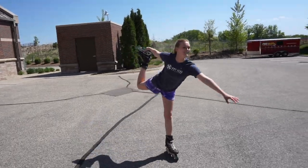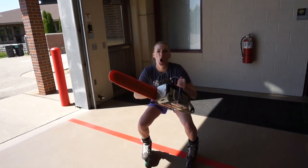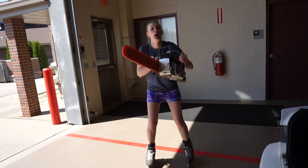One might say that my wheel feet give me certain advantages. My balance is off the charts. My leg strength is unreal. Everything I do gets done unbelievably fast.